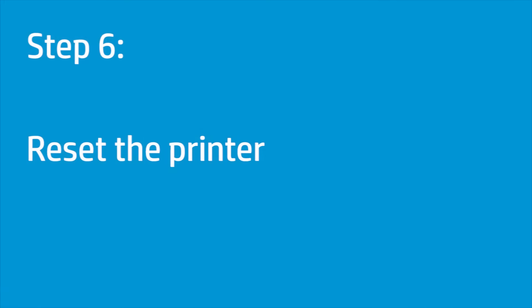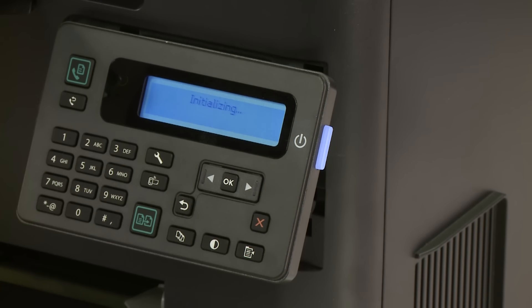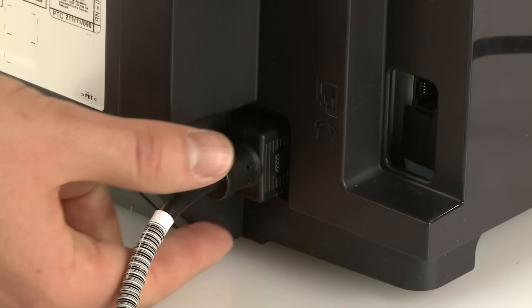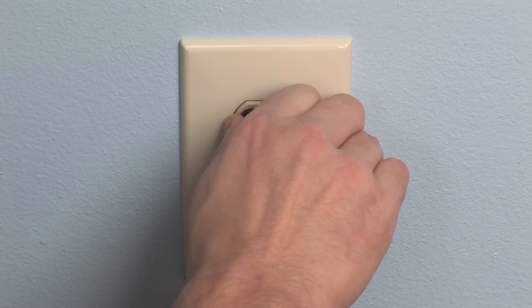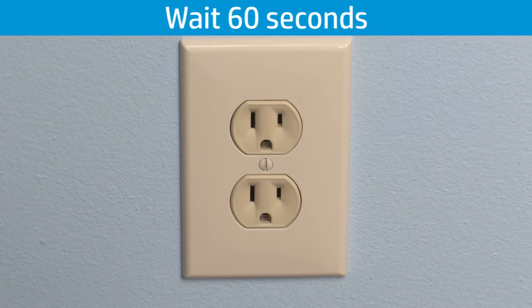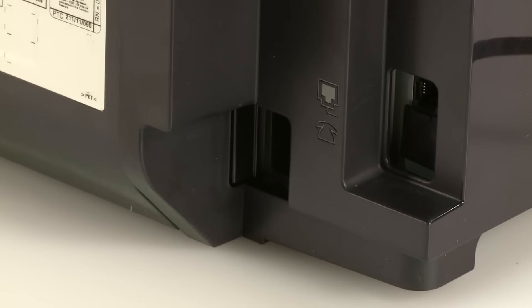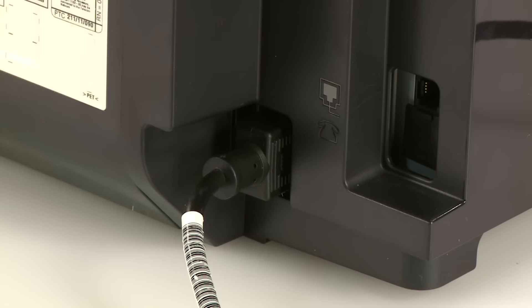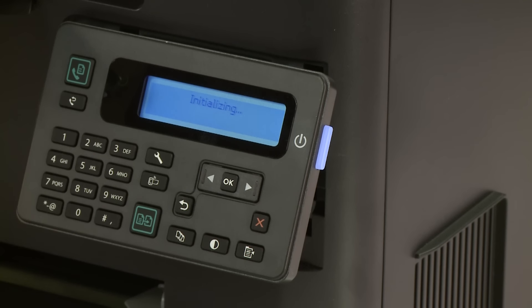Reset the printer to clear a paper jam error message when there is no jammed paper in the printer. First, press the power button to turn on the printer and wait until the printer has completed startup. With the printer turned on, disconnect the power cord from the back of the printer, then unplug the power cord from the wall outlet. Wait at least 60 seconds. Plug the power cord back into the wall outlet, reconnect the power cord to the back of the printer, then press the power button to turn on the printer. Wait until the printer has completed startup before continuing.